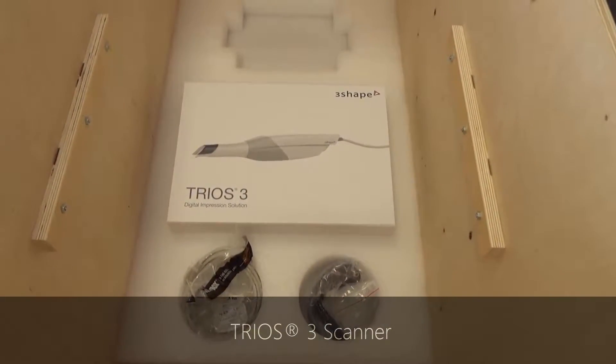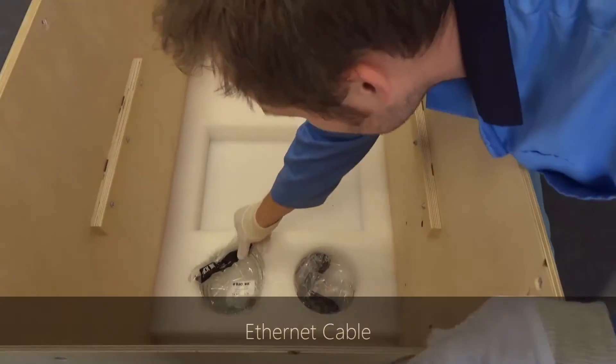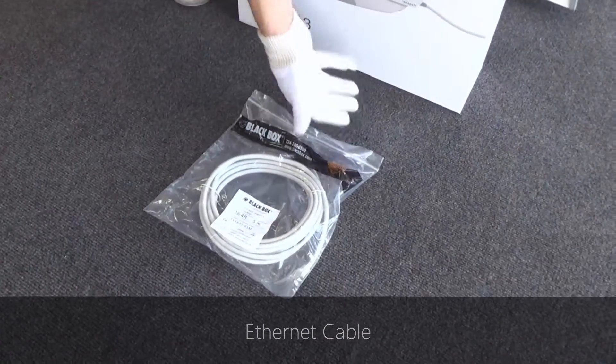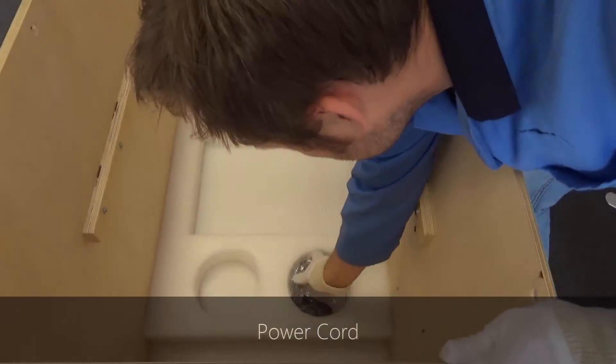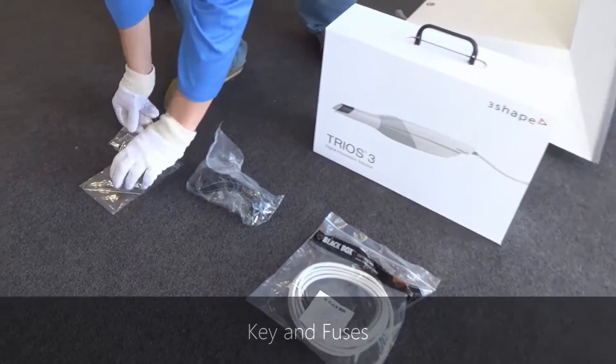You now have access to the box with the Trios 3 scanner, the Ethernet cable, the power cord, and the Allen key and fuses.